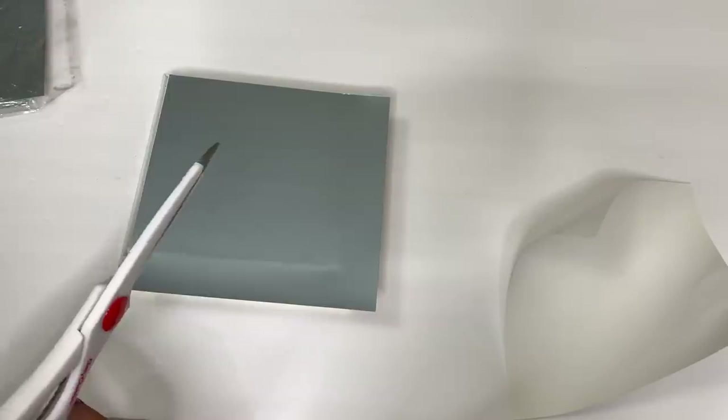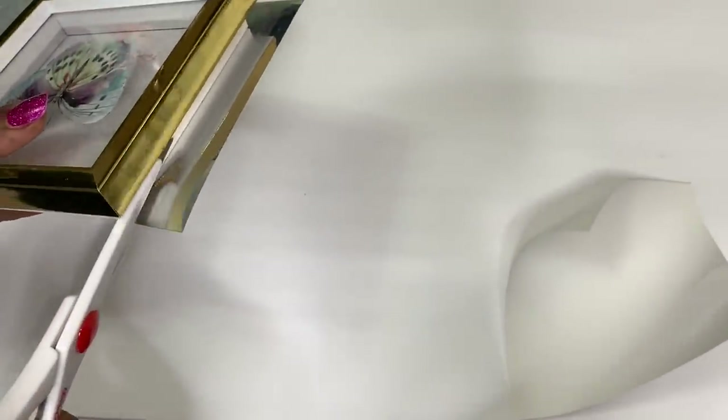I'm adding the mirror sheet to the back of my first shadow box. I'll do the same for my four five inch mirrors.